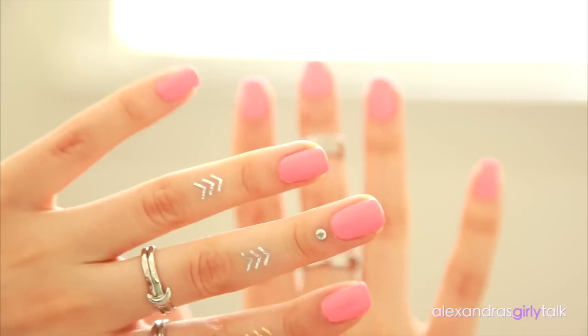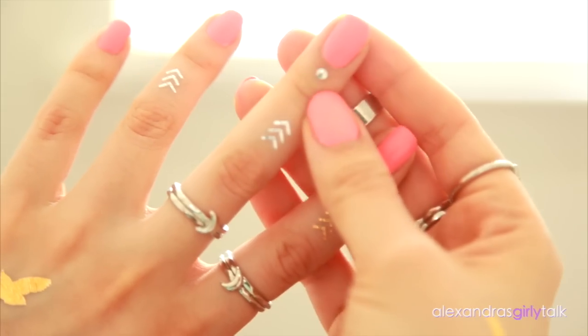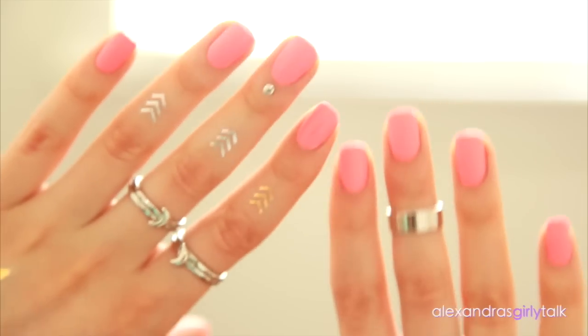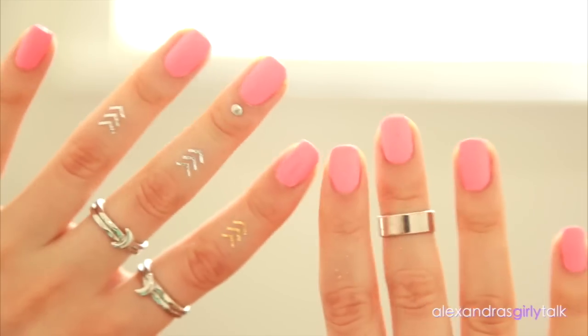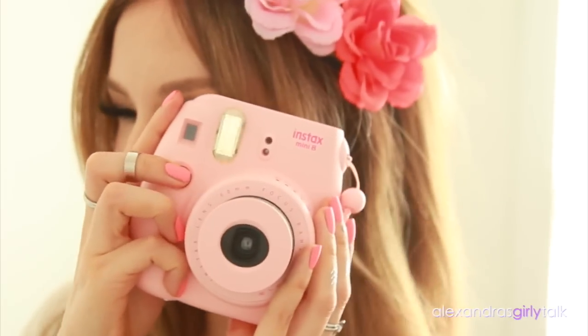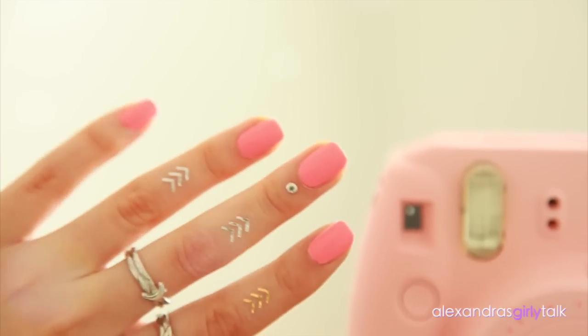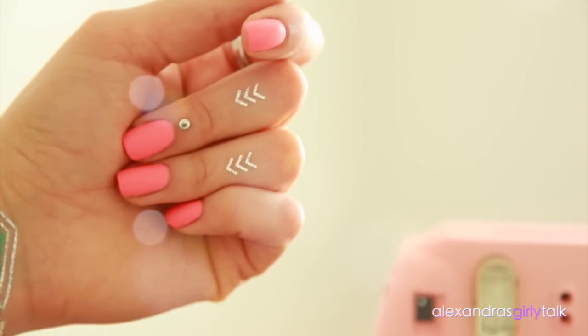This is the completed look — these are the matte nails. You could do this with any color. I love this so much; it's so fun for spring and summer. It just looks so pretty and perfect. Give it a thumbs up for more DIYs. Let me know if you want to see a hair tutorial, makeup tutorial, or whatever you want to see next. I love you guys so much — I'll see you really, really soon. Bye!